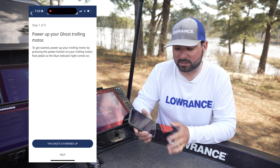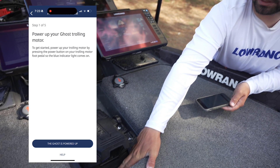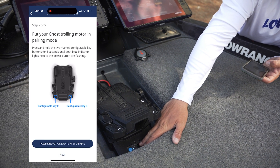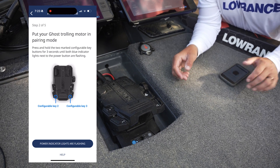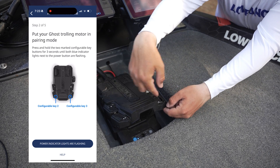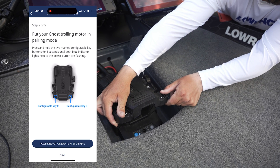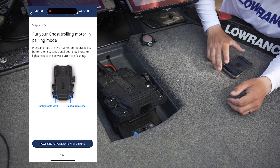All the instructions are right on screen, so it makes it extremely simple. It's going to say power up your Ghost trolling motor — we went ahead and powered ours up, you can see right here on the bottom part of the foot pedal. The next step says put your Ghost trolling motor in pairing mode — press and hold the programmable two and three buttons on the bottom for three seconds, and you'll notice the lights start flashing on the bottom part of the foot pedal.